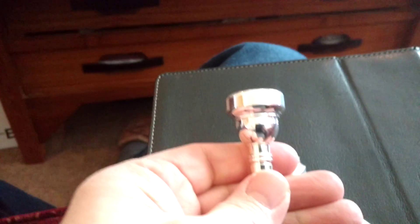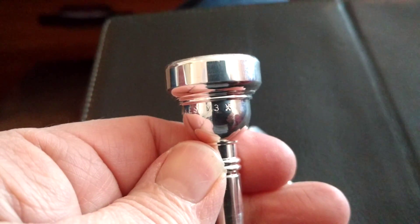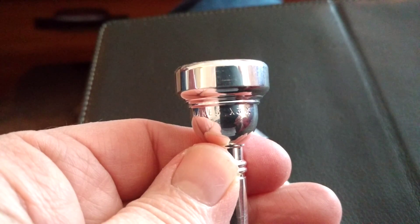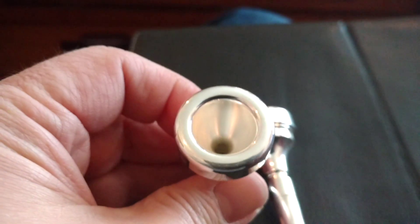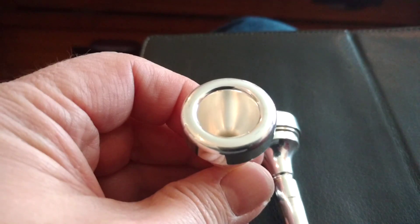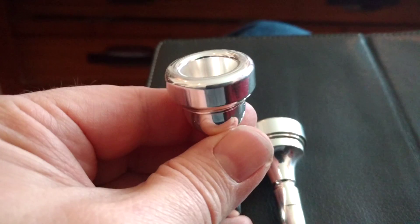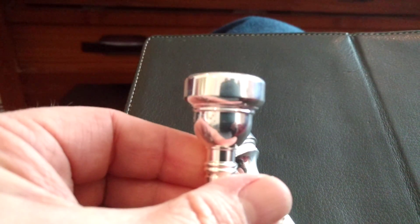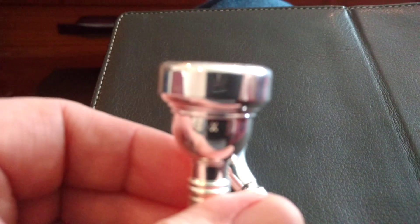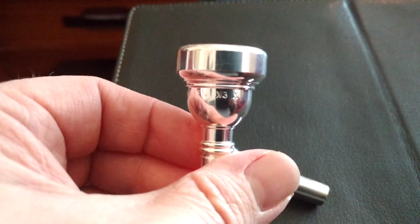This mouthpiece is made by Curry for Flip Oaks. It's only available from him, and it's not particularly expensive. I haven't come to a full conclusion about it yet, but it's certainly looking promising. I suspect this is the only one of these that exists outside the United States, because they only went on sale last week. So, more to come on this in due course. Thank you.